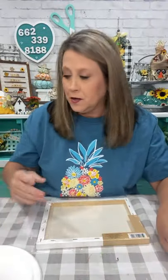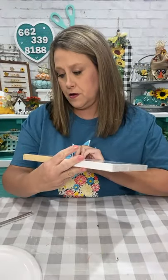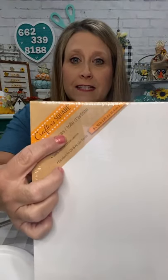Hey Tina, hey Sherry, hey Patti - I'm gonna go ahead and start prepping. I already prepped these two so I'm gonna prep this other one. Hey Beth from Kentucky, Tracy - I wanted to make sure: these are eight by ten canvases that I'm using from Dollar Tree.